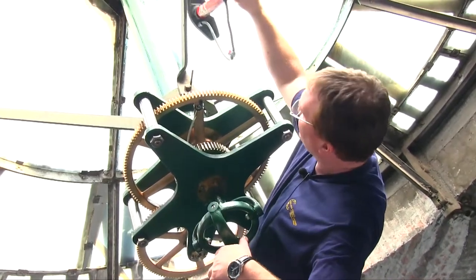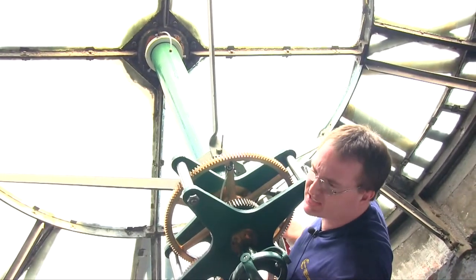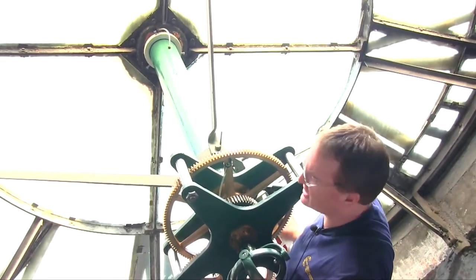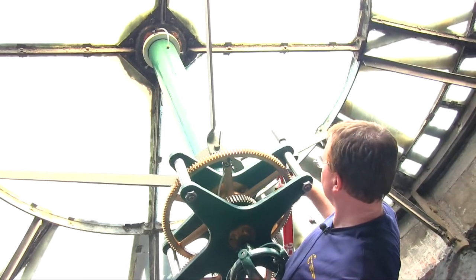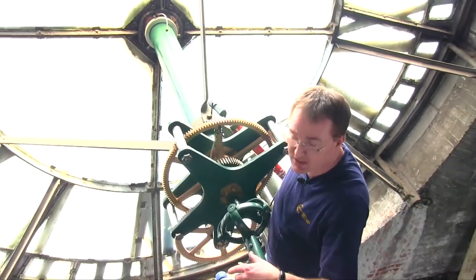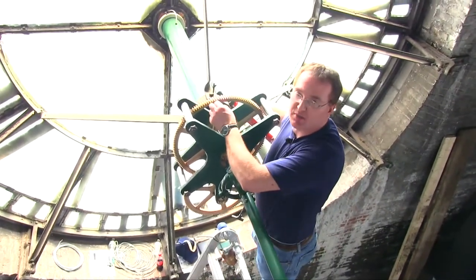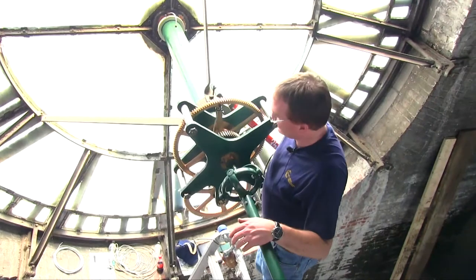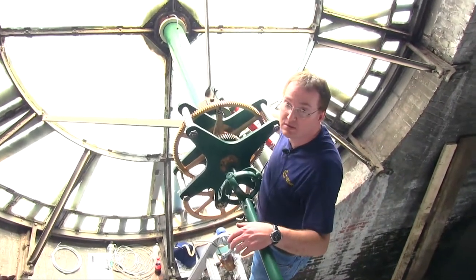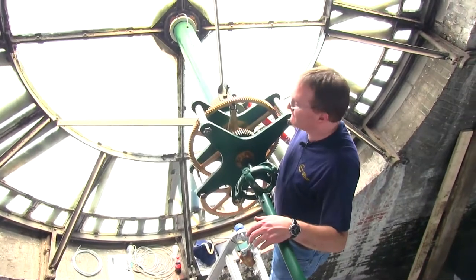There's another one down there by the dial — you see the tube sticking out. You do the same process for that, and that basically does the outer bearing. Those are the only two that require the pump.